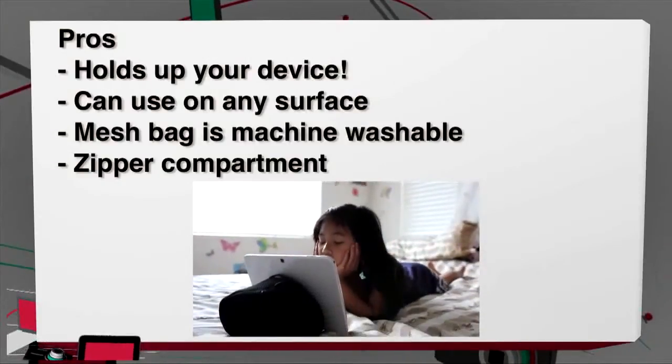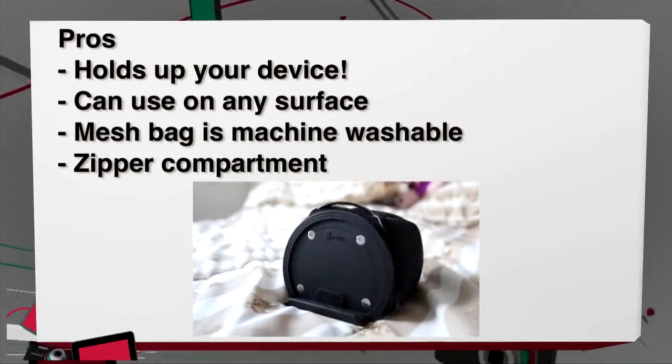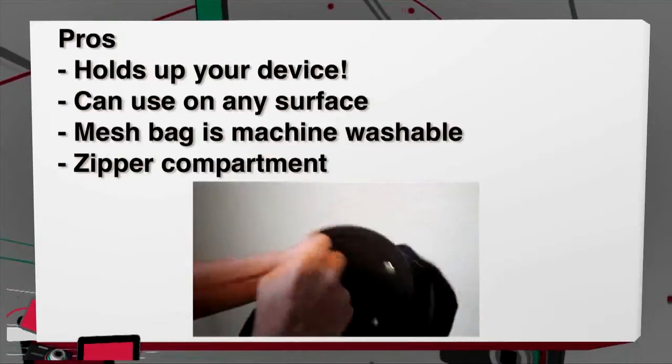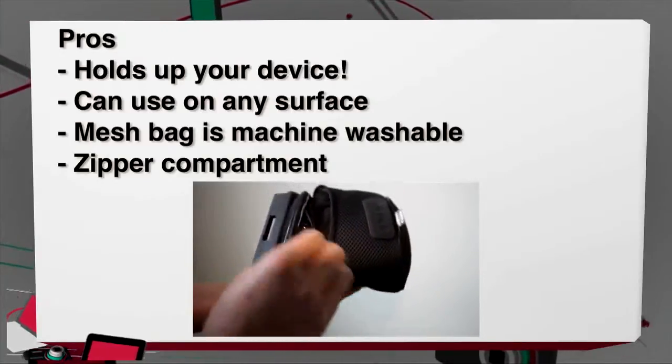Pros: it does what it claims and it holds up your device. It's versatile — you can use it on any surface or on yourself. For clean freaks, it can be disassembled and the mesh bag is machine washable. The little zipper compartment is also a nice plus.